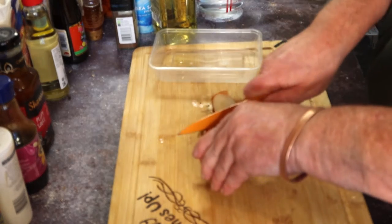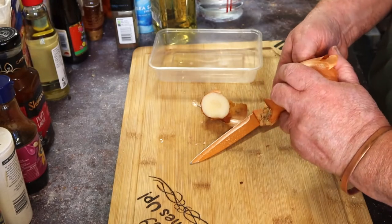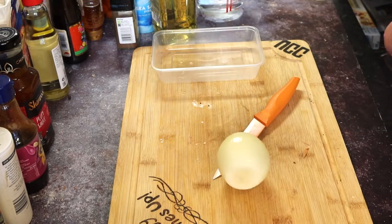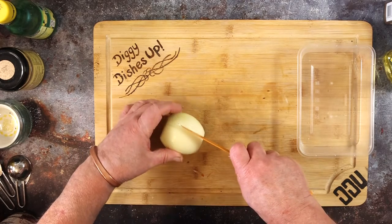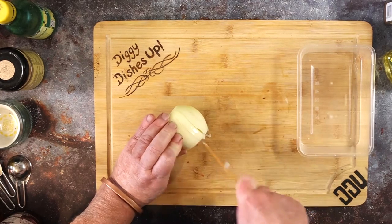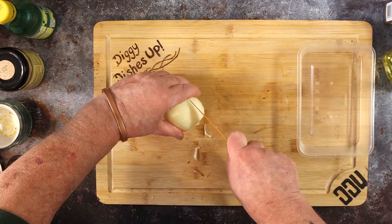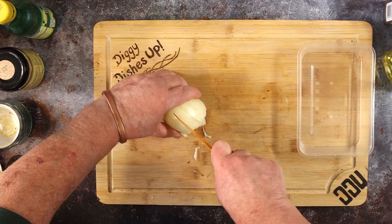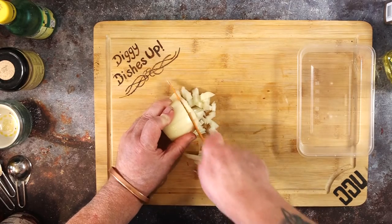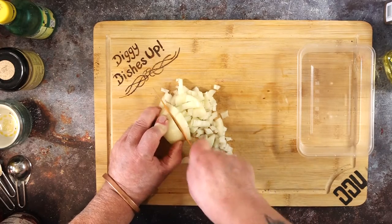While the beetroot's in the oven, you might as well get the onion ready. Top and tail it, peel it, and I like to dice the onion for this one. The beetroot's the star of the show, so you don't want big slices of onion in the relish. Make lots of slits in one direction, then turn the onion through 90 degrees, make more slits, and slice through as normal. Don't forget to chop up the big bits of onion left over — waste not, want not.